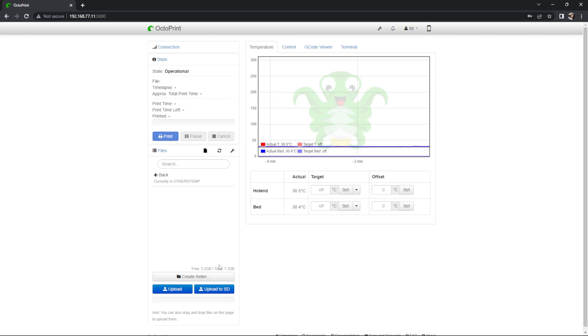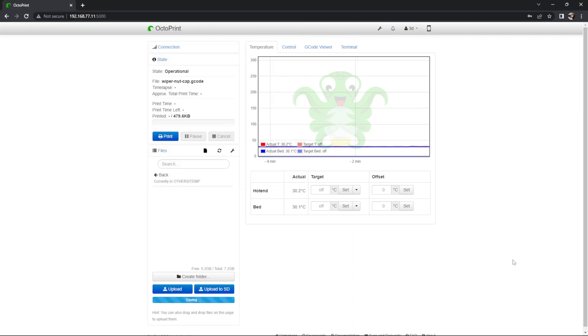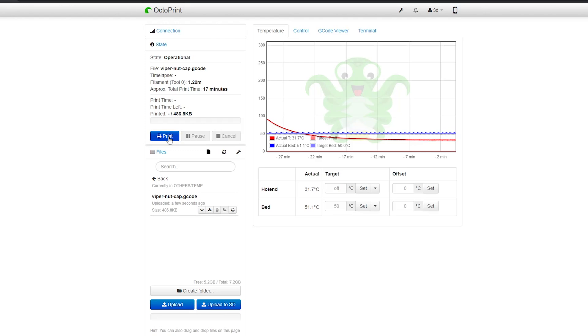Export the file as G-code. Open the 3D printer web interface and upload the G-code file.